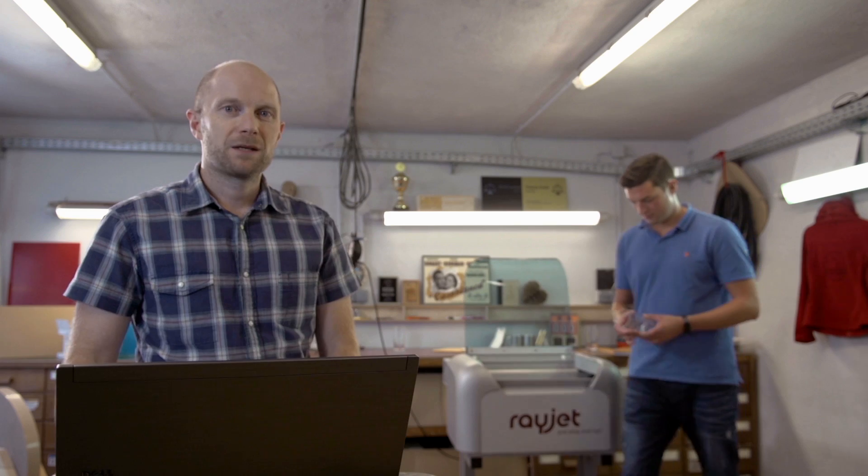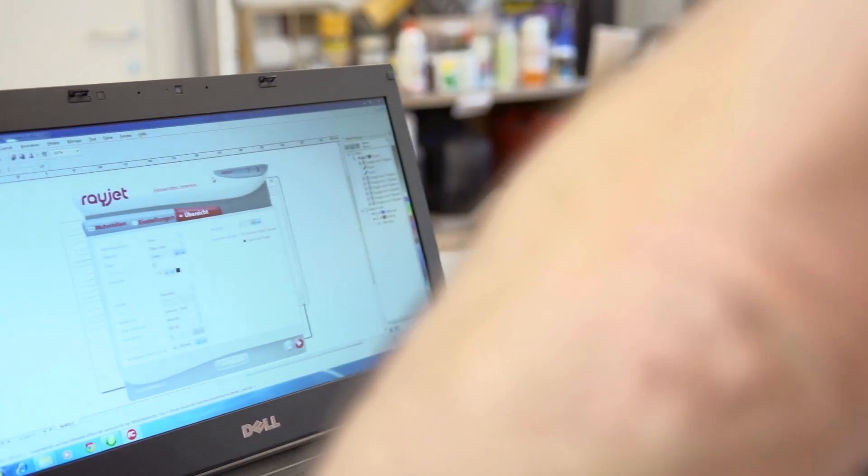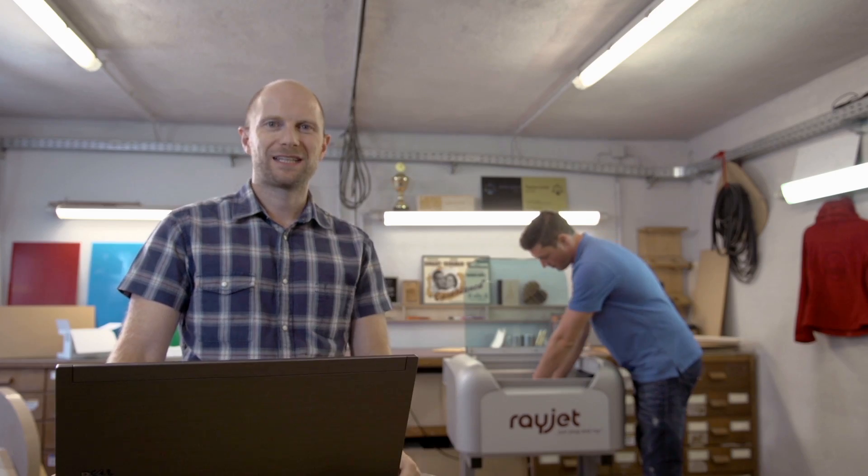The RayJet is one of the best investments we ever made. It paid for itself in less than four months. What I like best is how easy it is to operate. With only 20 minutes of training, all of our team members were able to proficiently handle the RayJet.